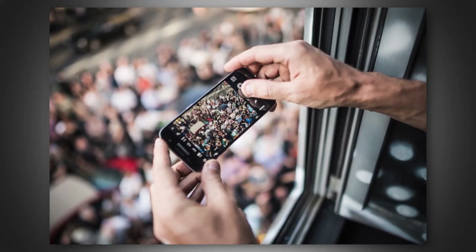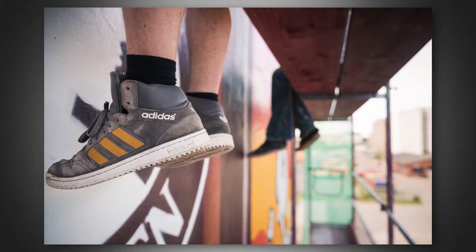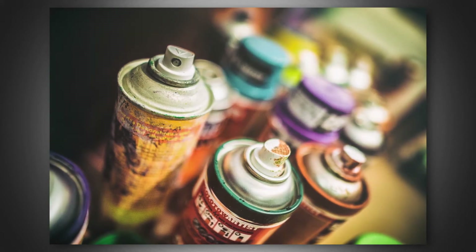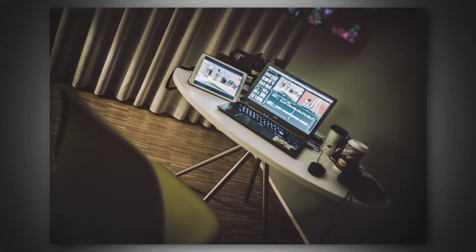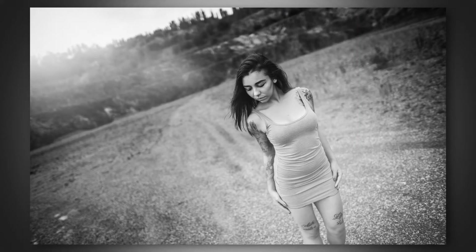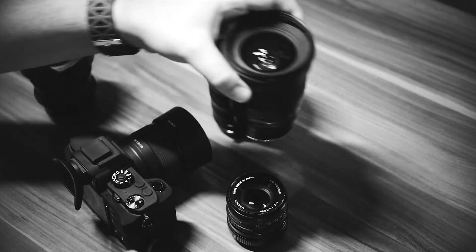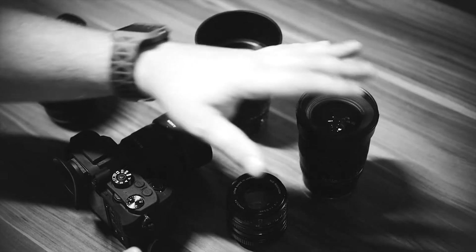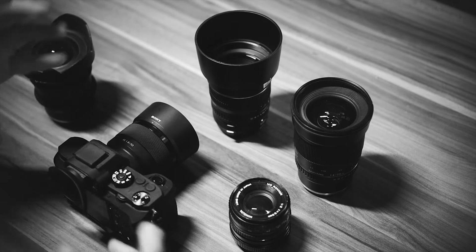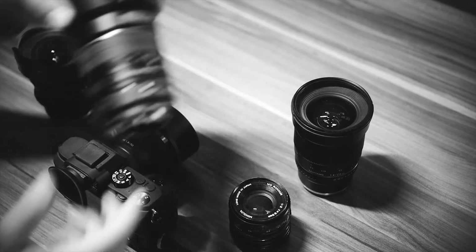It's mostly for my documentary work — taking shots on the road for graffiti and street artists and street art events. With the in-body stabilization on the A7R2, I can also use it for video. This is probably my most-used lens when I'm out walking around all day.